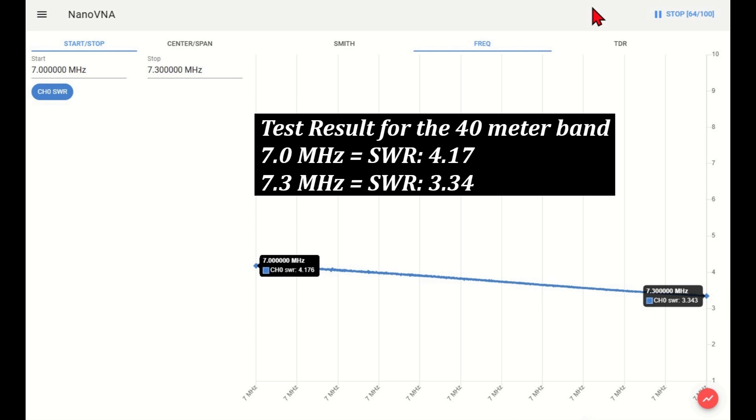Test result for the 40 meter band. At 7 MHz, the SWR is 4.17. At 7.3 MHz, the SWR is 3.34.